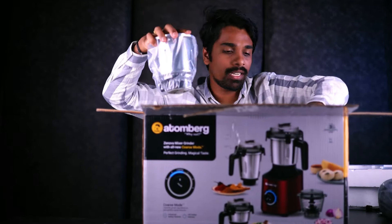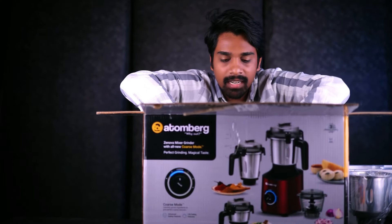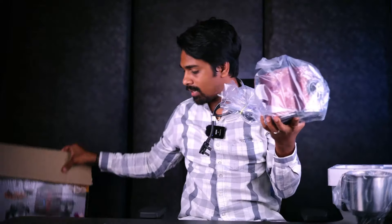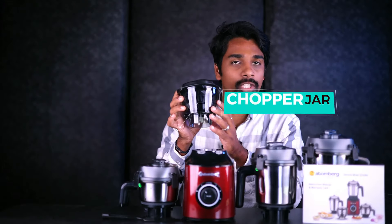We have several jars in the box. And for the chutney part, we have one chutney jar. We also have the mixer grinder unit inside. And we have a chopping jar.